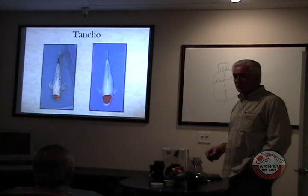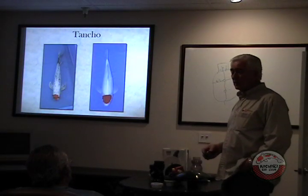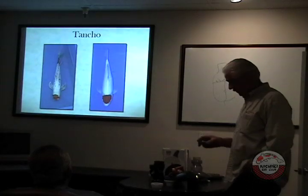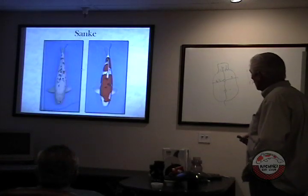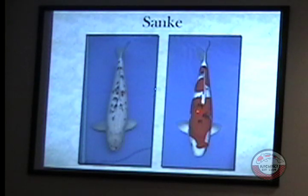If you go online, just get somebody reputable. Taro from Japan is very good online. Some of these other guys, I don't know. Asagi — all-white fish, red markings, with black kind of stepping stones. Technically they both fit the definition, but one is a much nicer fish.